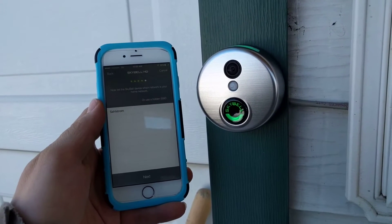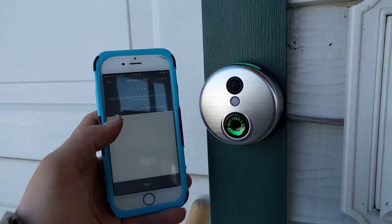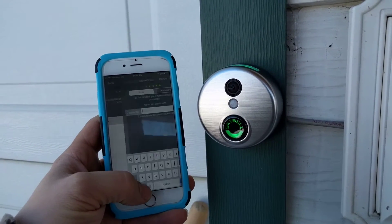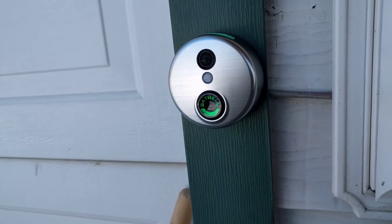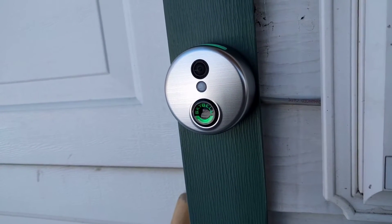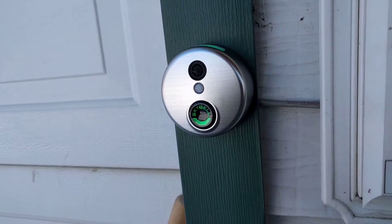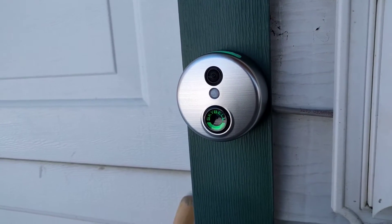It has connected. Now tell SkyBell which network is your home network — click on that one and hit next. Now I just have to put in my password for it, and hit next.